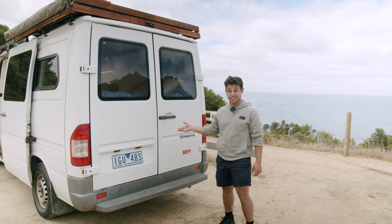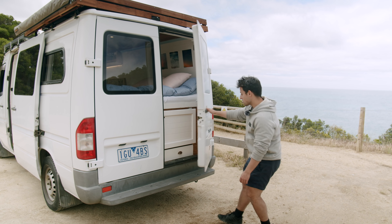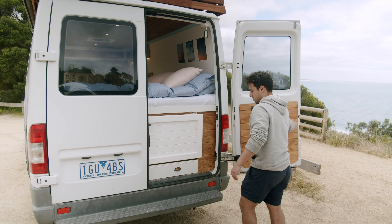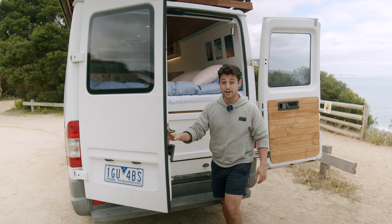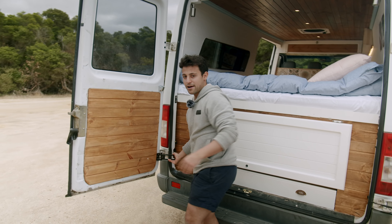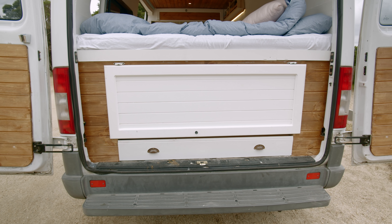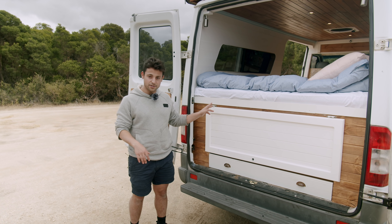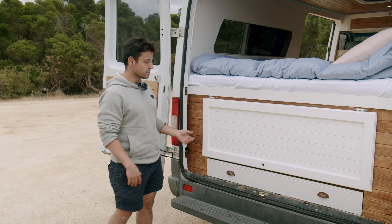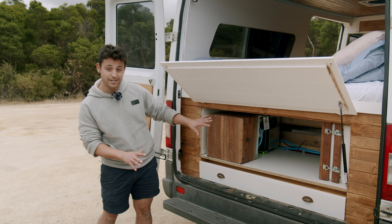So this is the rear of Sandy — this is the garage, as we like to call it. We'll pop the barn doors open and have a look inside. These doors pop open to about 90 degrees and then you can unclip them and swing them all the way around. The two drawers we found on the side of the road, and this barn door was with them as well — so we wanted to repurpose and upcycle that, and it pops open to reveal our little garage storage space underneath.